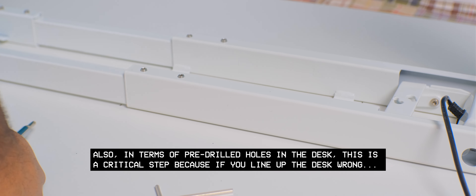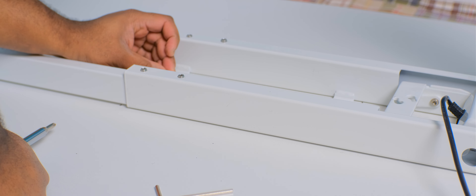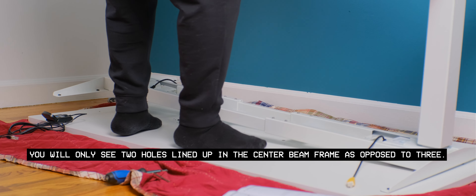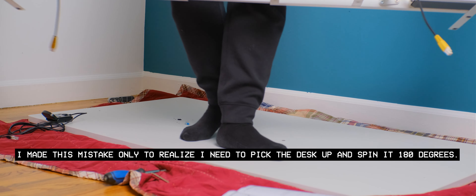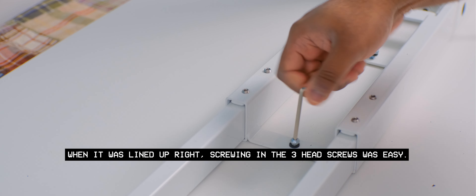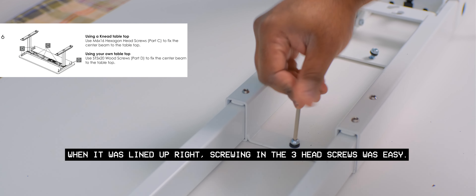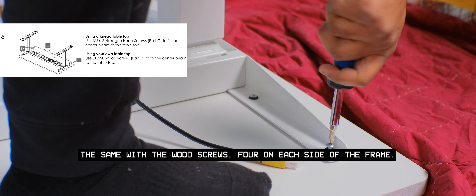In terms of pre-drilled holes in the desk, this is a critical step because if you line the desk up wrong, you will only see two holes lined up in the center beam as opposed to three. I made this mistake, only to realize I needed to pick the desk up and spin it 180 degrees. When it was lined up correctly, screwing in the three head screws was easy, as were the wood screws — four on each side of the frame.